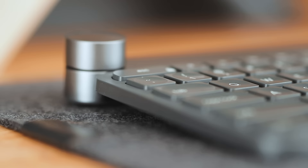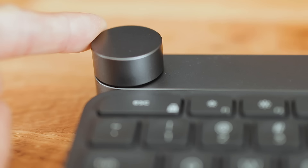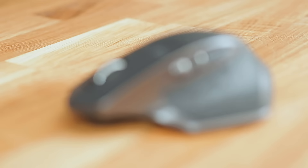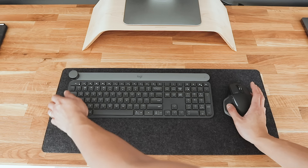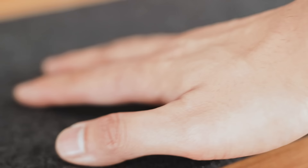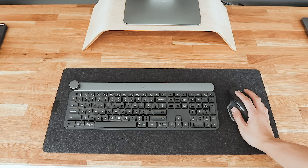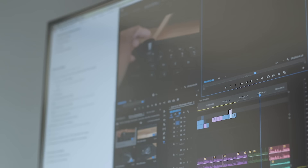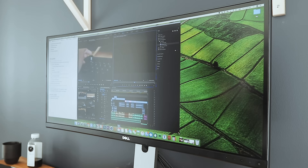I love the low-profile design, the tactile feel of the keys, and the beautiful look of the materials because they matched the rest of my setup. Also, the ergonomics of the keyboard and mouse are amazing. Underneath that, I'm using a felt pad as a soft surface for my hands and devices to sit on — it also serves as a visual anchor to break up my desk. For my monitor, I'm using an ultra-wide display from Dell. In the past I've used a dual monitor setup, but I prefer having one big screen with lots of real estate for all of my windows.